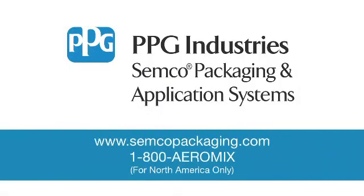For more information, please visit our website at www.semcopackaging.com or call 1-800-AEROMIX.